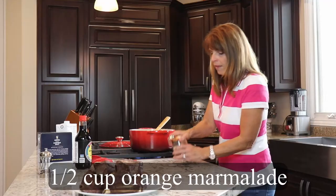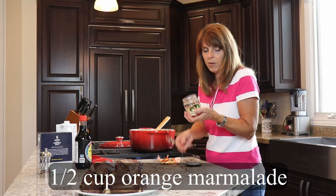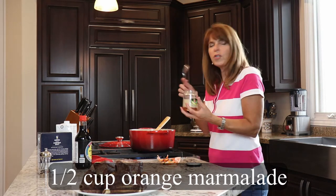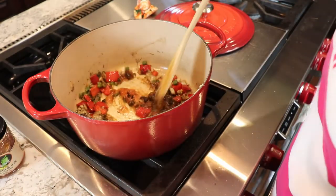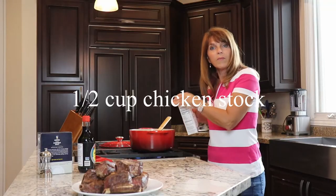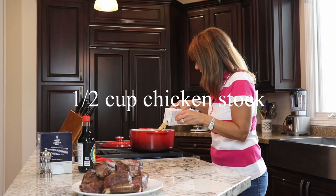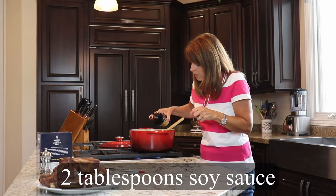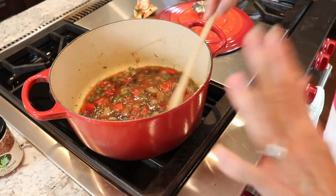Then I'm gonna use some hot-blooded orange marmalade — it's orange marmalade with a little heat in it. The company that makes this is called Pepper Lane, a Utah company. Or you can just use regular orange marmalade; you need about half a cup. The sweet and the spicy — it's gonna be so good. Once the marmalade is melted I'm gonna add half a cup of chicken stock, and lastly two tablespoons of soy sauce. That's it — that's all I need. That's gonna be my braising liquid.